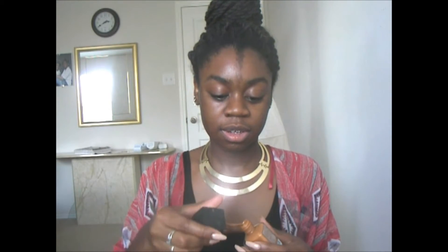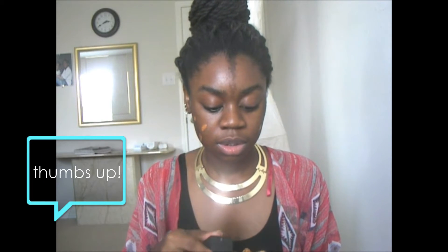So I'm just going with some foundation. This is by Black Radiance. I'm in the shade of Rum Spice. I love this foundation — it's my absolute favorite. I love it because it matches me so well. It doesn't really look like I'm wearing makeup by the time I blend it all in, and the best part is that it's affordable.